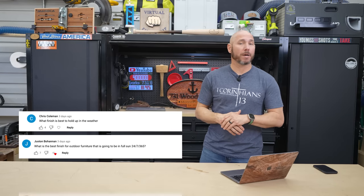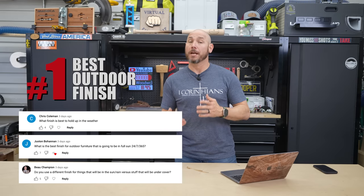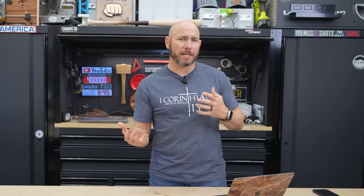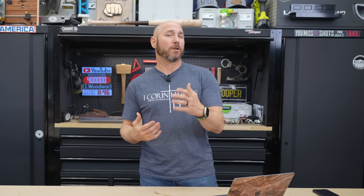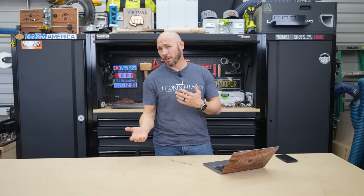Chris Coleman, Justin Bohannon, and Bo Champion all wanted to know the same thing: what's the best outdoor finish? There are several to choose from. They had different spins on it — like which finish works best for full weather exposure versus covered outdoor areas. There are a few different options depending on the look you want.